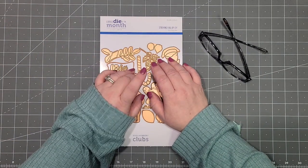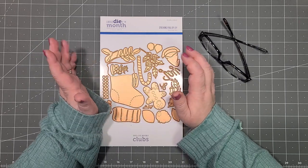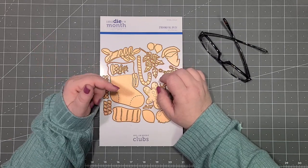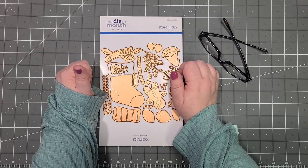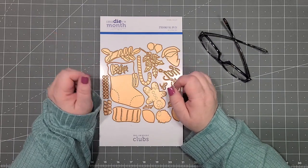Hello craftaholics and welcome back to my studio. If this is your first time here, it's a pleasure to meet you. My name is Peggy and welcome to my studio. If you could take just a second to click on that red subscribe button, I would greatly appreciate it. Moving on with my Craftmas in July week.